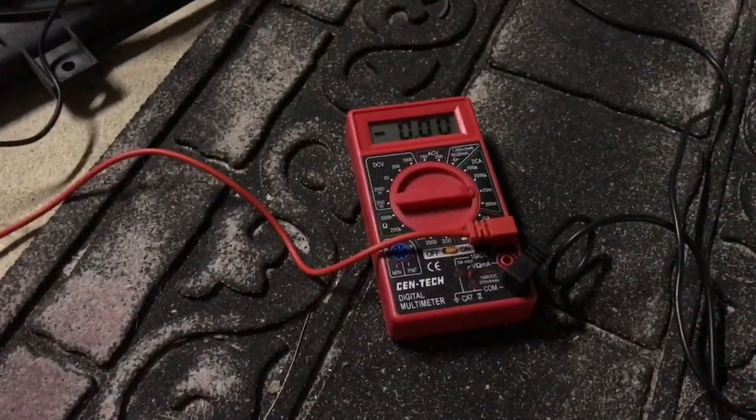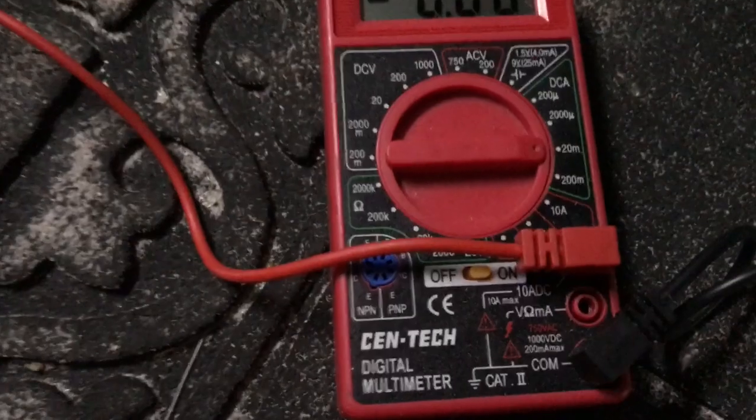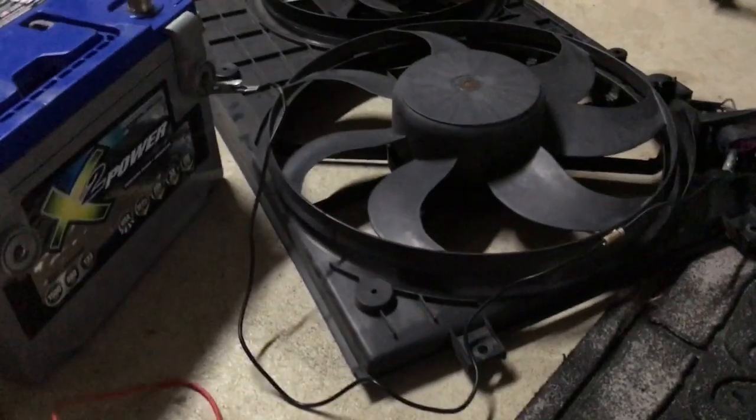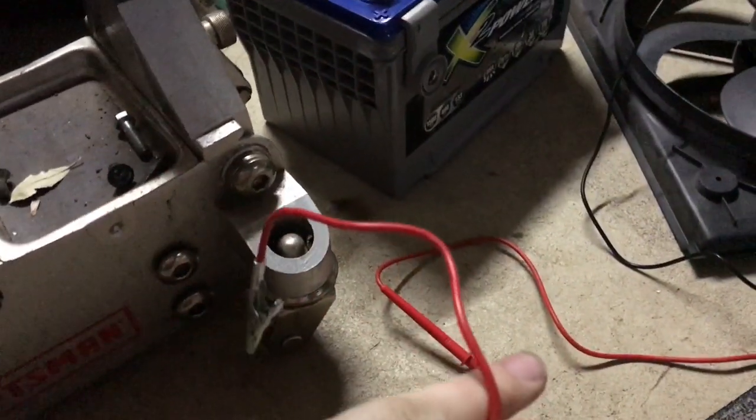I have my multimeter and I have it set up to test the amps on it, and so what we're gonna do is I have a car battery I'm using right here and I have my alligator clip.